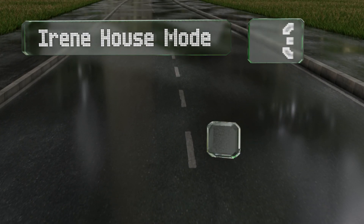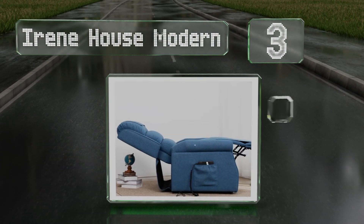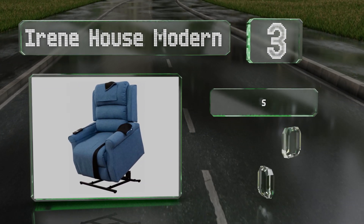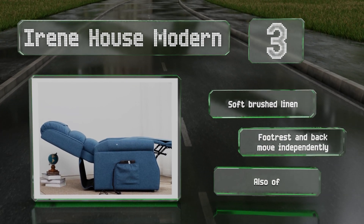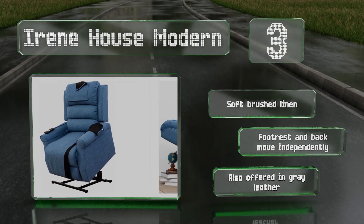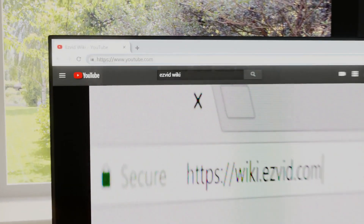Nearing the top of our list at number three, if you're looking for a basic model with motorized assistance to make entry and exit a bit less arduous, the Irene House Modern may be the right choice. It comes in a handful of subtle colors with snap-on covers that are extremely easy to remove and clean. It's upholstered in soft brushed linen, the footrest and back move independently, and it's also offered in gray leather.